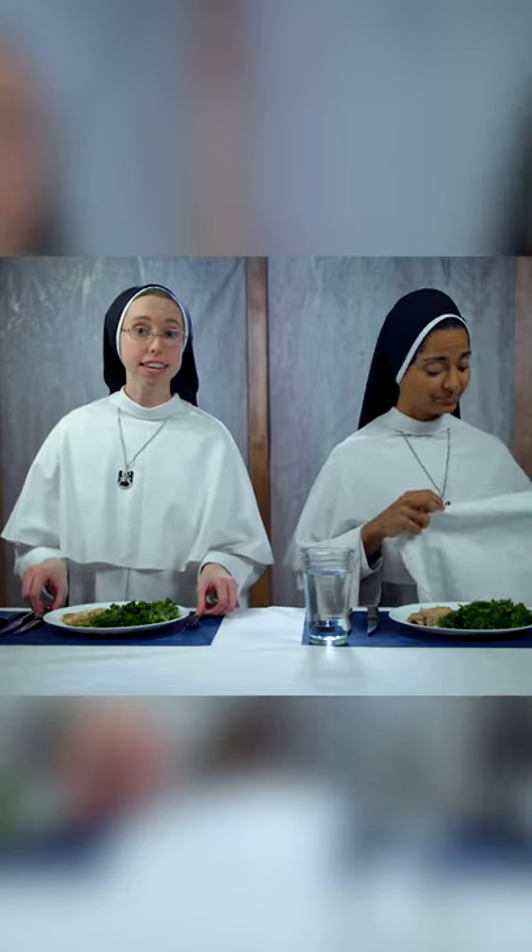There are two acceptable styles to eating, actually. The unacceptable third style is pirate style, like this. Don't do that.